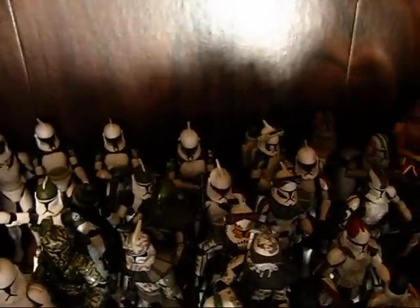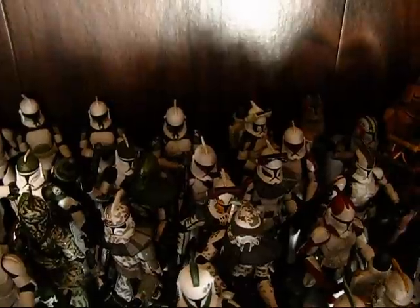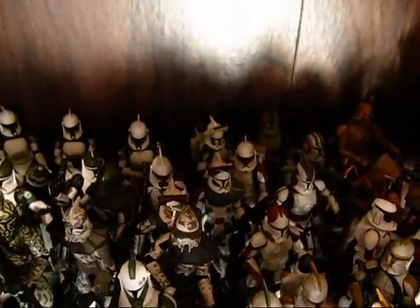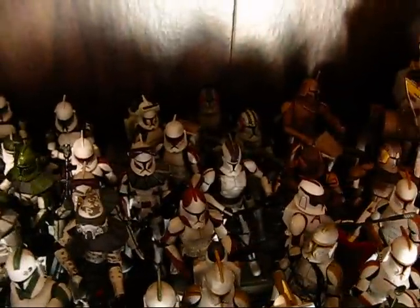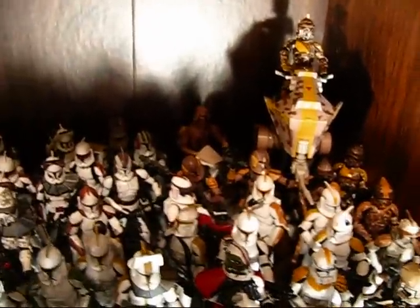I've got Bantha Squad back there with 2 commanders and 5 regular clone troopers, plus one Recon Jetpack Trooper. A couple more guys back here — Blackout, Stealth Ops Clone, Commander Stone, and a Spec Ops Clone. I've got a couple of regular 212th ARF Troopers on top of the ATRT and to the right — these are not supposed to be Waxer or Boyle, just the regular guys you saw in Landing at Point Rain. And I've got a Flamethrower Trooper.